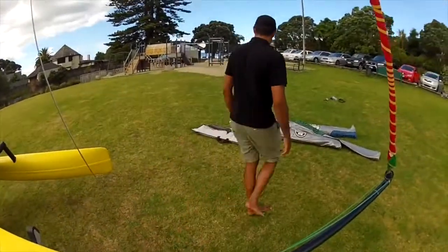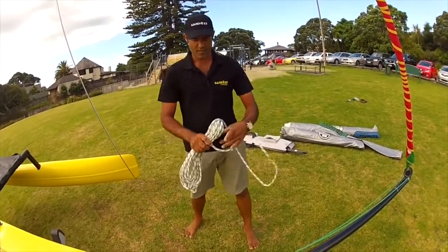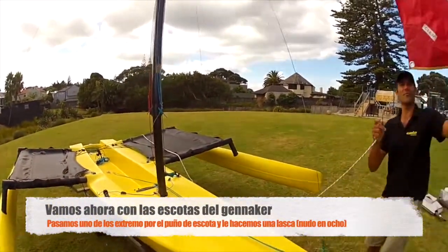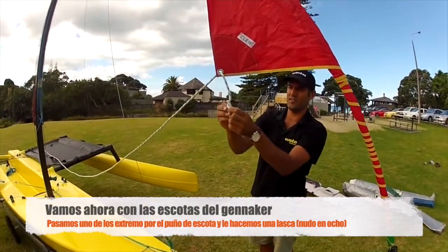Next we grab our sheets. I toss that down there - saved a bit of time walking. And through the clue, just do a figure of eight stopper knot on that side.